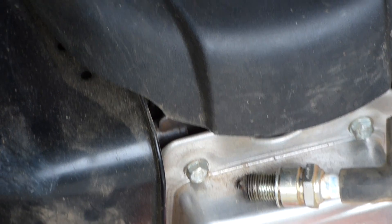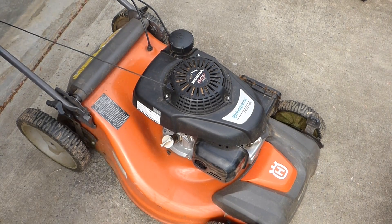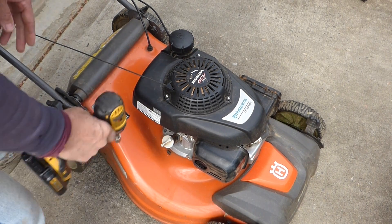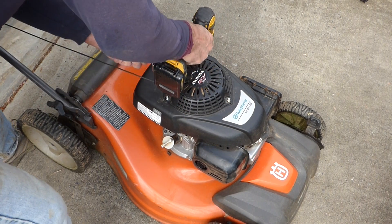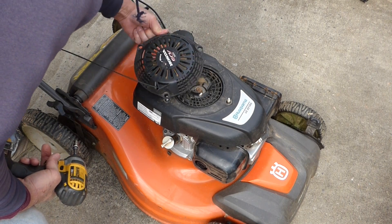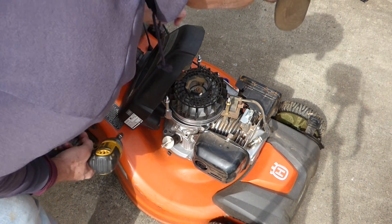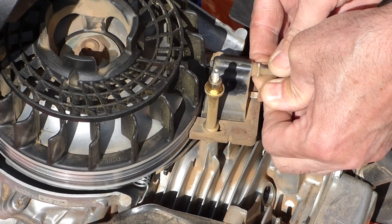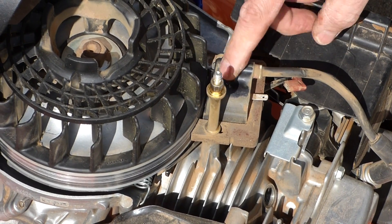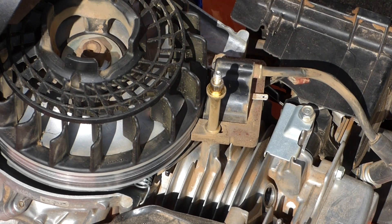I don't see any spark. Very interesting. Since we don't have spark, I want to check the coil. We'll take this cover off. There's our coil right there. And here's our kill wire — we'll unplug the kill wire, and that'll isolate the coil. If we don't have spark with that isolated, that means you've got a bad coil. If you do get spark, that means you've got a short somewhere in this wire in the system.